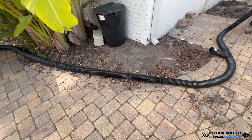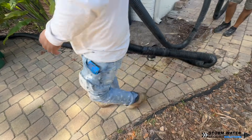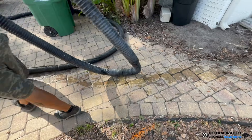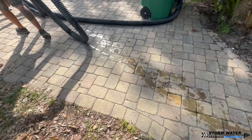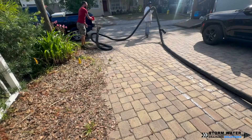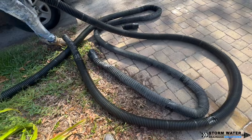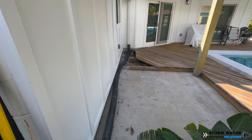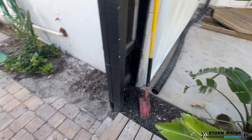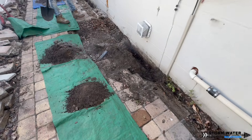This is actually the perfect use for this cheap accordion pipe — to be a temporary solution until you can have a proper drainage system installed underground with high quality pipe. Once this accordion pipe is no longer needed, you just throw it away. I would never recommend burying this accordion pipe because it's so flimsy and it deteriorates so quickly. So you do not want to ever bury that pipe for a permanent drainage system.